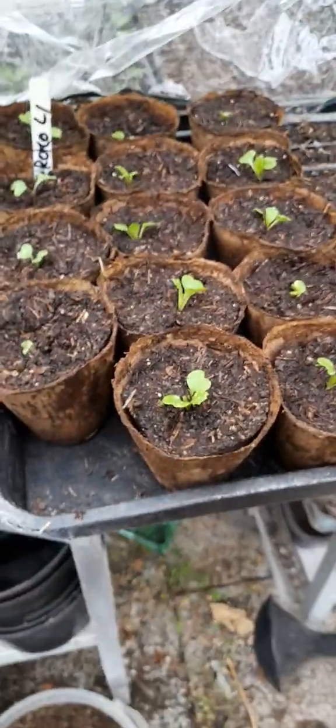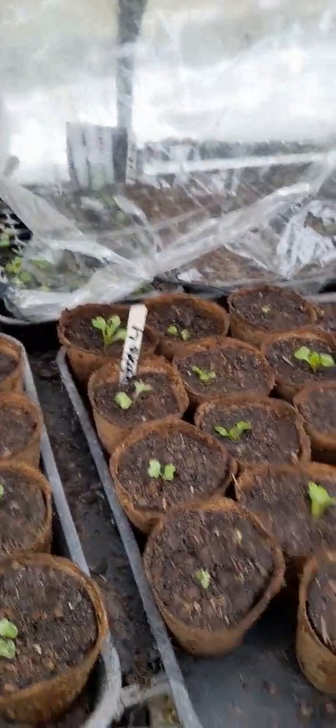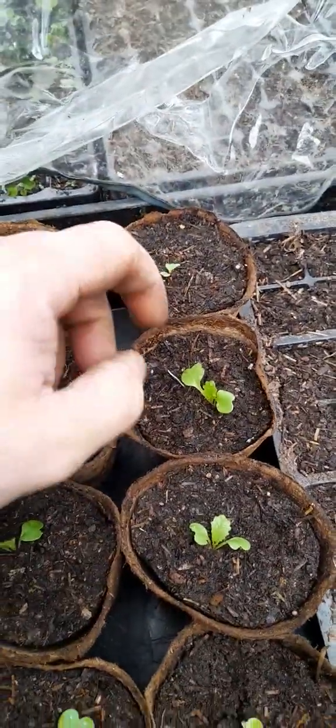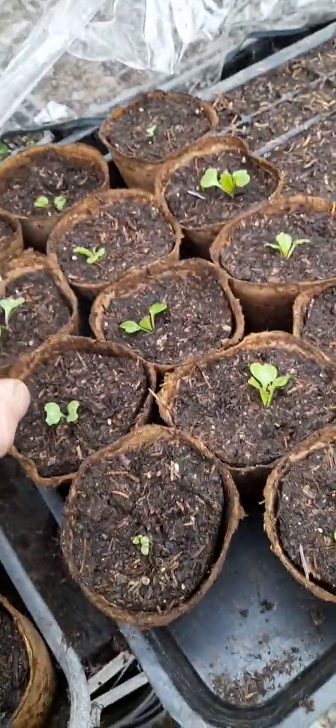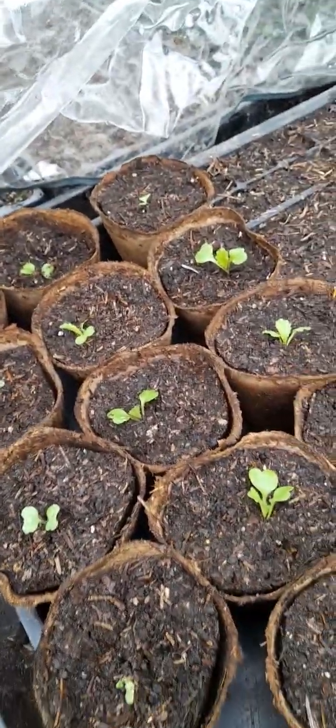Still at the allotment, in the greenhouse, taking some cabbage out. Unfortunately I forgot to note what type of cabbage it is, so I just picked a few out. The tiny ones went in together with the big ones. Same with the broccoli — there's a few looking a bit sad, so I just put them into bigger pots. These are compostable pots, so whenever they grow big enough to go outside, they'll go straight outside.